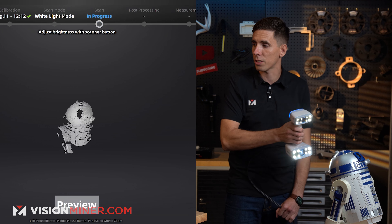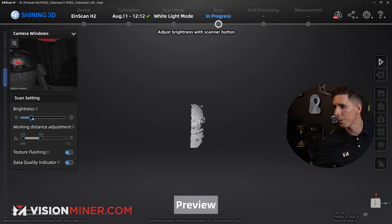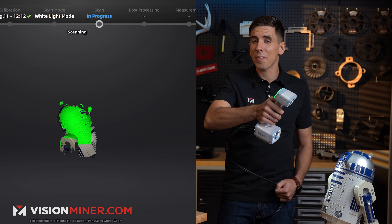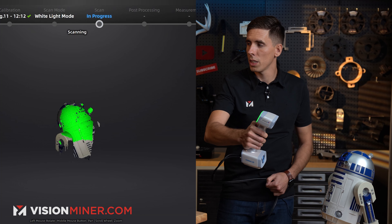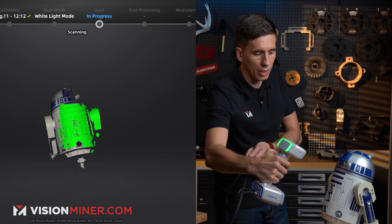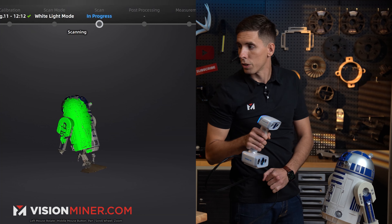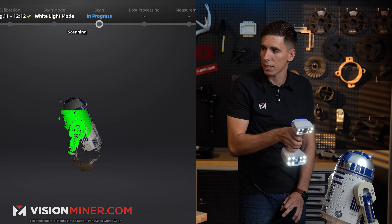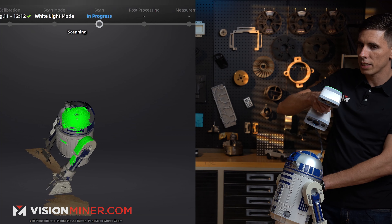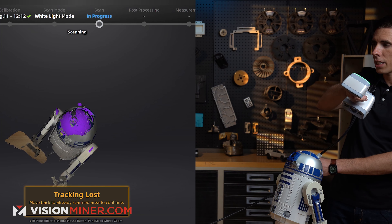I'm going to adjust my working distance and brightness throughout this process because I've got too much red there, so I'll take it down just a little bit. If it's all red in the camera window, it's overexposed and you won't get any data. One thing I've noticed with this scanner is it helps to go really nice and slow just to keep the tracking so it knows where it's at. You don't jump around too much. If it loses tracking, I just go back to the first area I scanned — it can usually pick right back up. Compared to the HX or the FreeScan laser modes, tracking is much more difficult in white light scanning and texture tracking modes.